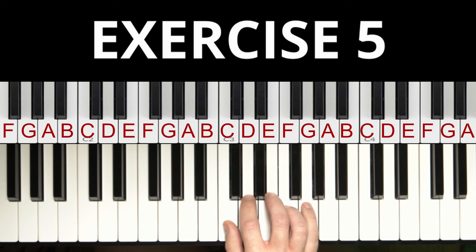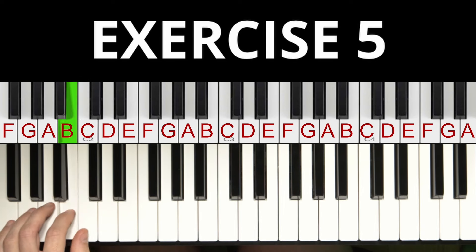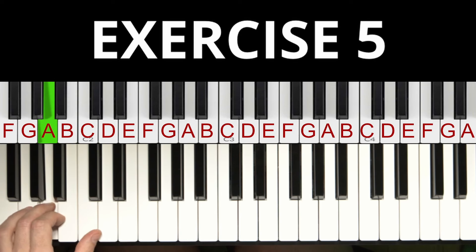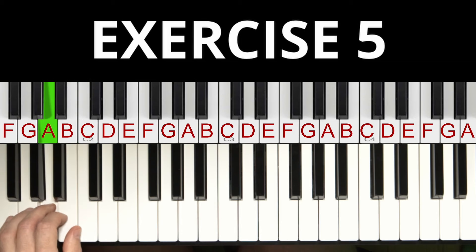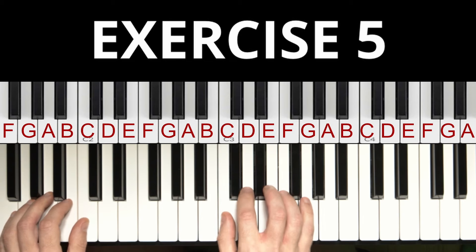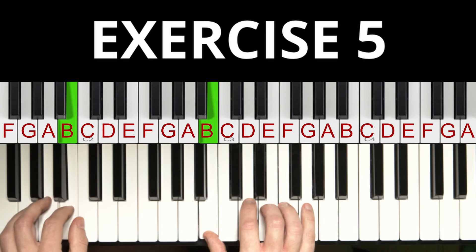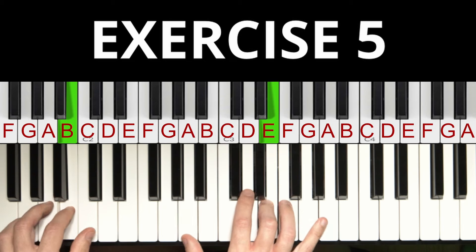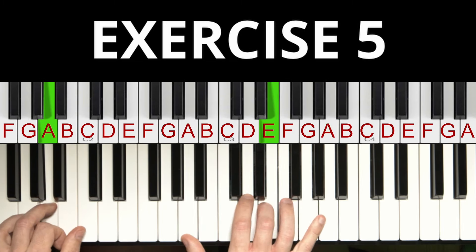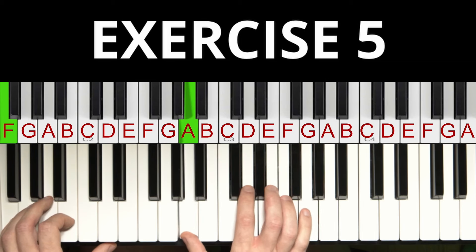Let's go on with exercise number five. In the left hand we play the note C with our left thumb, then B, then A, and then with the pinky the F. Repeat this five to ten times. At the beginning of each chord we play both hands at the same time, then the right hand plays the rest of the notes of that chord. Do this for all four chords.